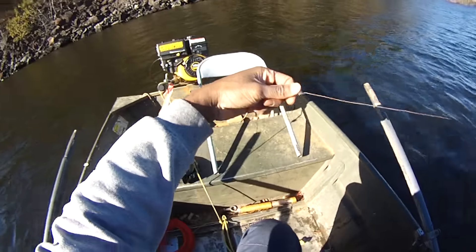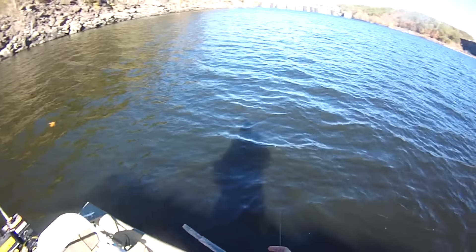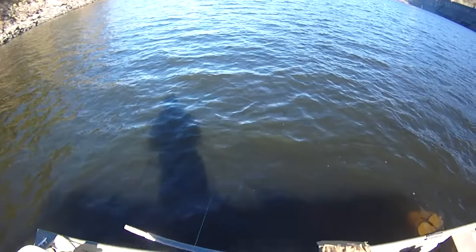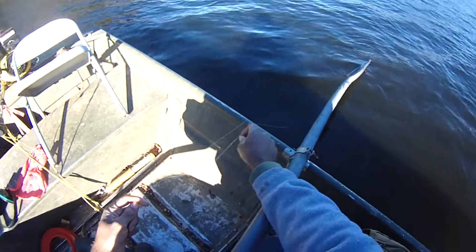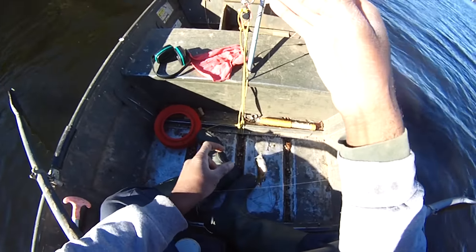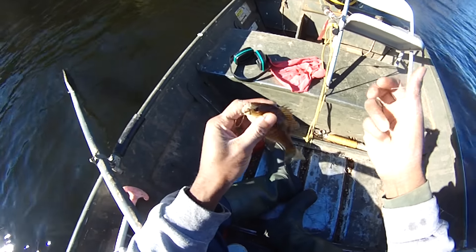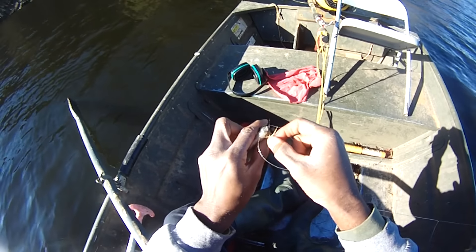We're going to put about one color of lead core line out. In situations like this, I kind of wish I had a side-mount trolling motor. The bottom one — the one with the cool hackle.